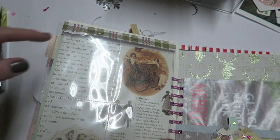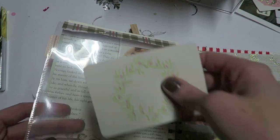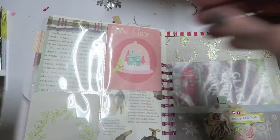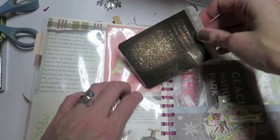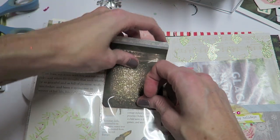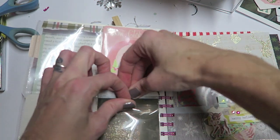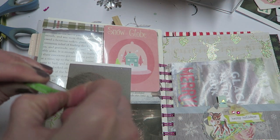Now it's time to fill the pockets and I'm going to use a variety of journaling cards, embellishments, and photos. I think this layout makes a really, really quick layout and that is really why I was excited to figure out how to make it work in my journal. These are the journaling cards from the Sugar Plum collection by My Mind's Eye. This is a Project Life plastic insert as well — I don't think I mentioned that in the beginning.